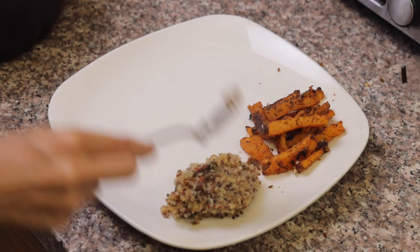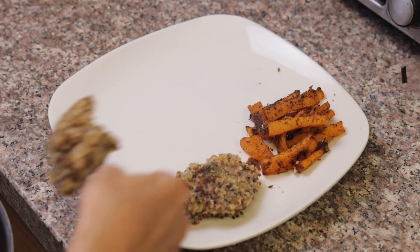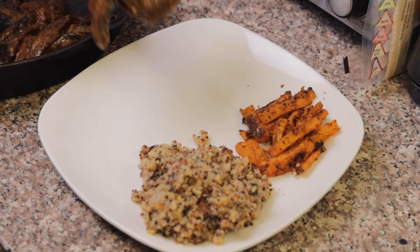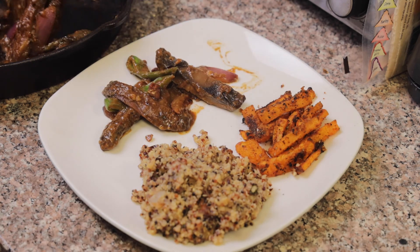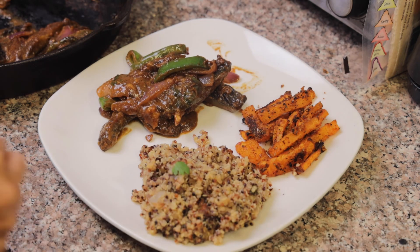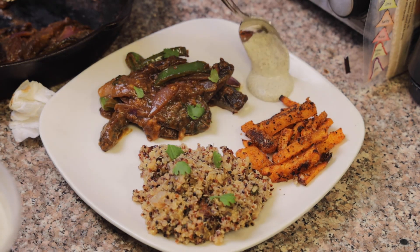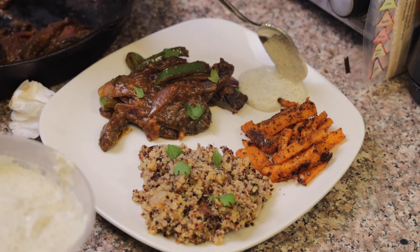Now let's get to our beautiful plating. These butternut squash fries came out really delicious — they were soft but I really enjoyed the consistency. The quinoa came out so delicious, soft, tender, and flavorful — you can just see the steam coming off. And now we have these beautiful portobello mushrooms with our green pepper, onion, that gravy sauce, and the marinade. This was absolutely exquisite. We top it with some fresh cilantro and our homemade ranch sauce, which we'll definitely show you how to make in the next video. Enjoy!